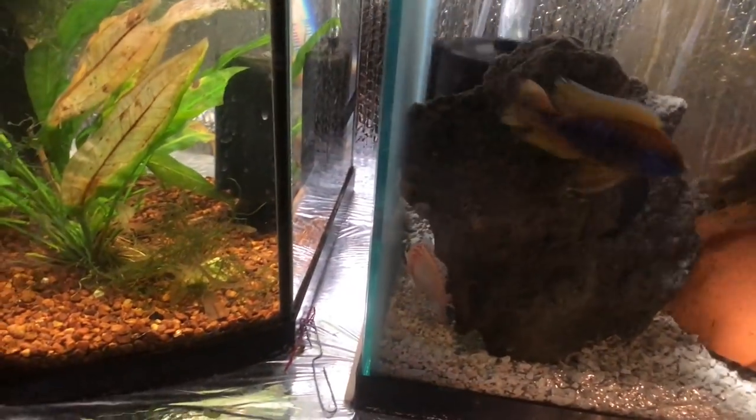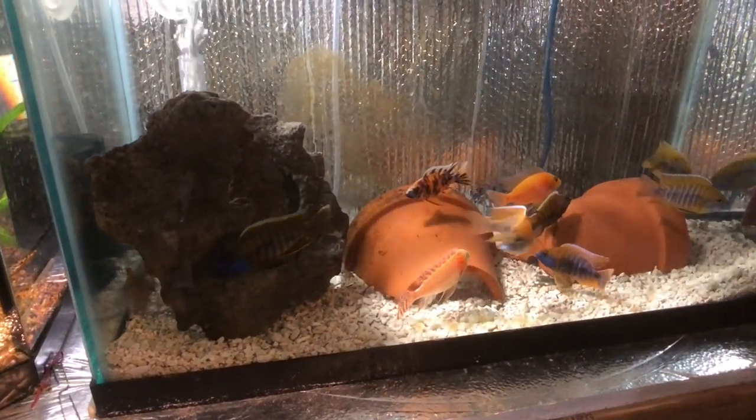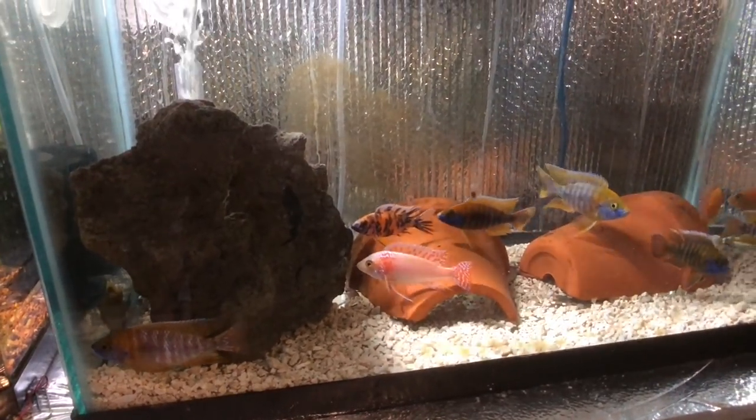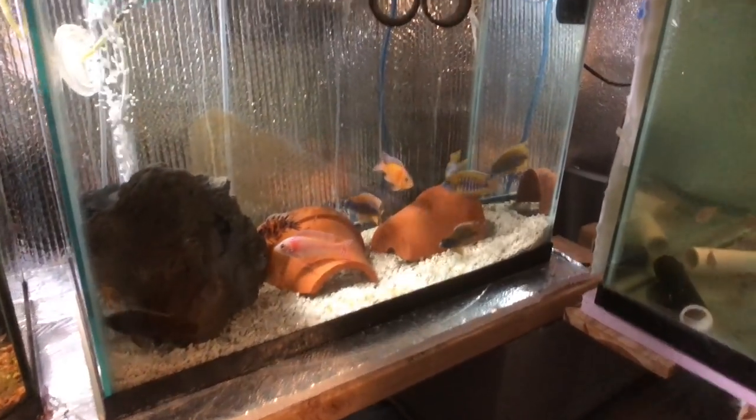This is a dragon blood — let me move the sponge filter out of the way — it's really beautiful, a little different from the other dragon blood. That one is more orange; this one has more of a pinkish, strawberry look with some iridescence. Really pretty. These nice-looking males aren't quite large enough to go upstairs yet, so they'll hang out in that tank for a few weeks. If I sell enough fish, I might move them into a 40 to grow out a bit larger.